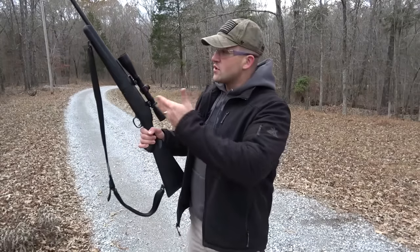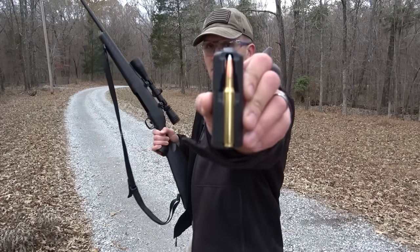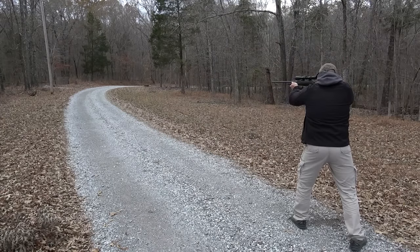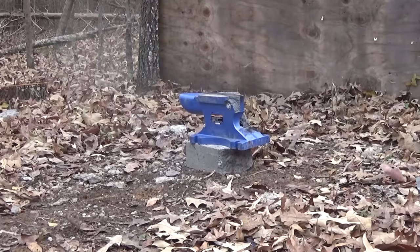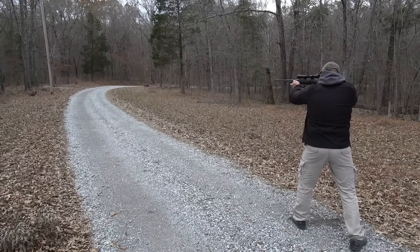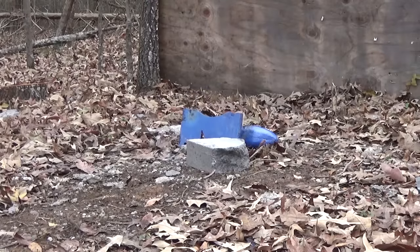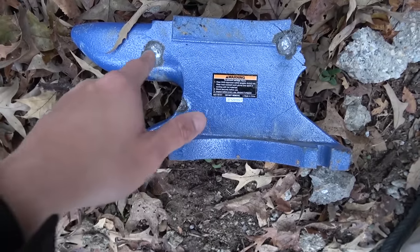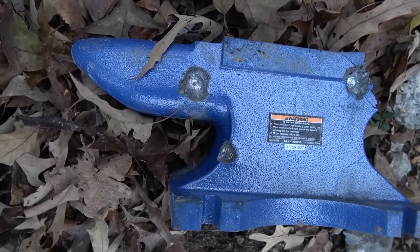Now let's use a .30-06 — it's a Ruger American Rifle loaded up with some 180 grain bullets. Okay so I shot twice, I nicked it once and then hit it right here, but both times we put pretty good dents in that anvil.